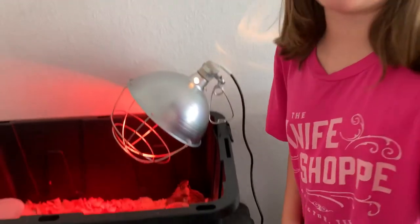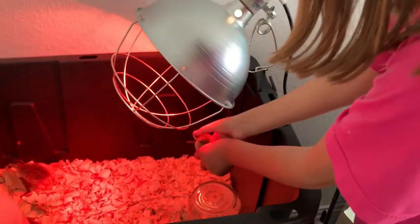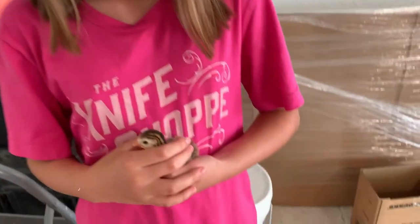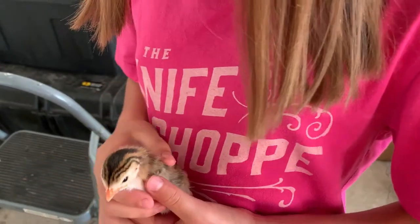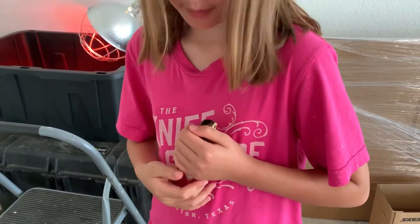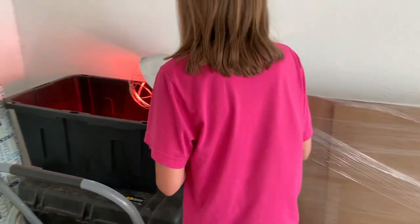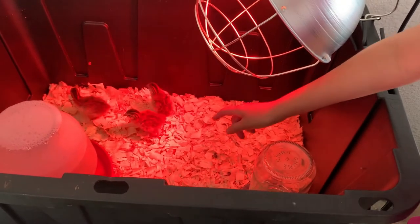May I pick one up? Very, very carefully — I'm going to pick up mine. You kind of hold them just a little bit close but don't squeeze. Guys, you need to see this — there's a little guinea fowl! Pet him gently but remember not to squeeze him. And remember, after you pet him you have to go wash your hands. Mama, is it a boy or a girl? We don't know — we'll know when they get older. So gently put him back.